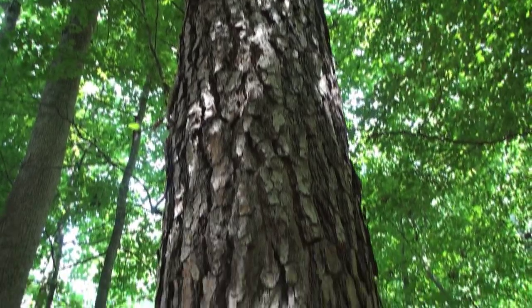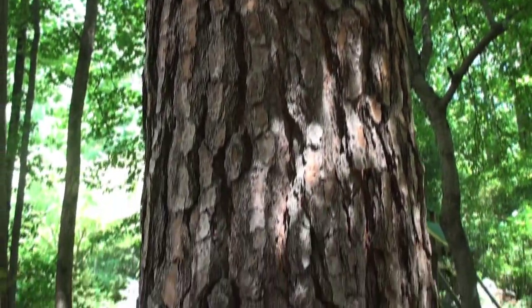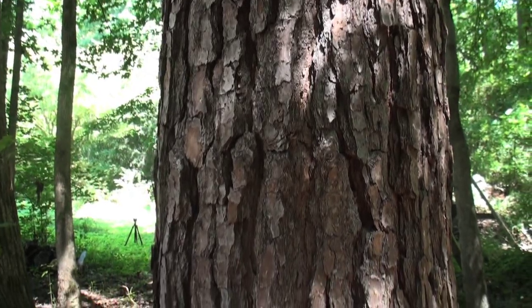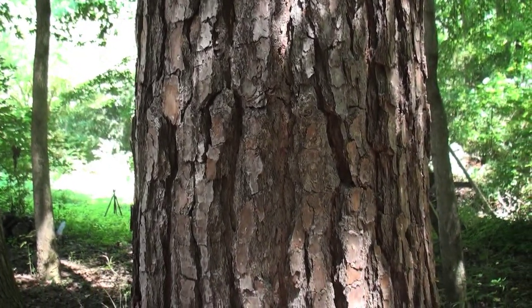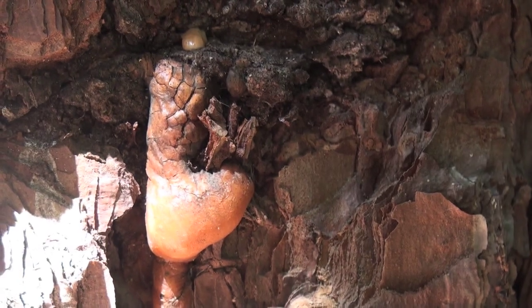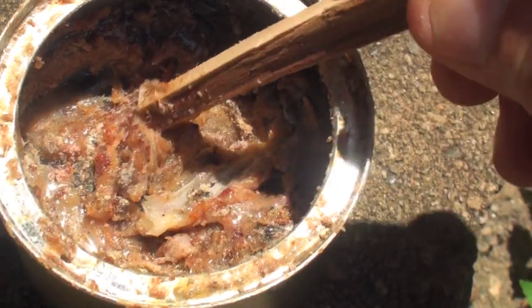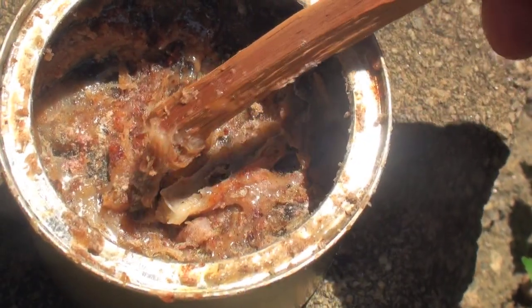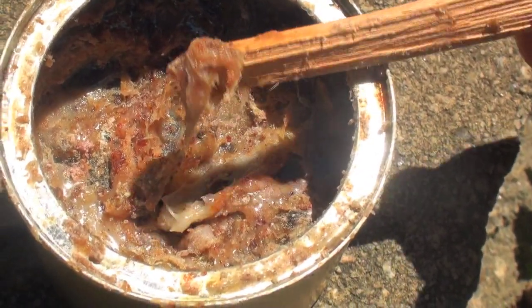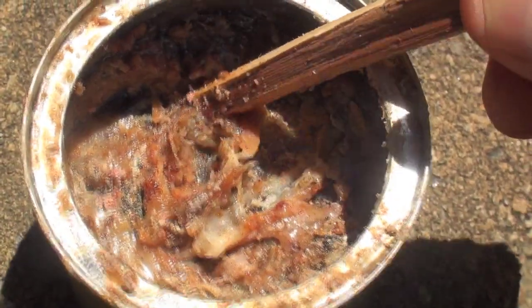Pine trees are common in many parts of the country, and all of them produce varying amounts of sap. Injuries to the bark will ooze a sticky, gummy sap that makes perfect glue. Avoid sap that's old and dry because it's too brittle and weak to make good glue. Fresh sap that's sticky and gummy is the best and makes excellent glue.